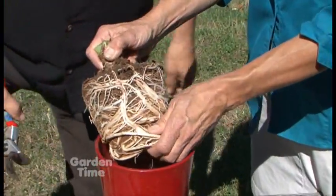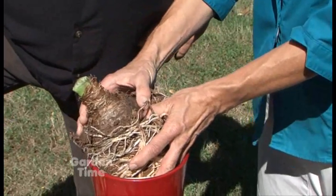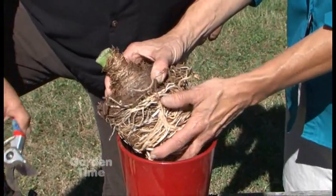You also want to remove all of the roots and all of the old soil. Make sure you check if the bulb is nice and firm. If it's soft at all, you do have to discard it and then get a fresh one for the coming holiday season.